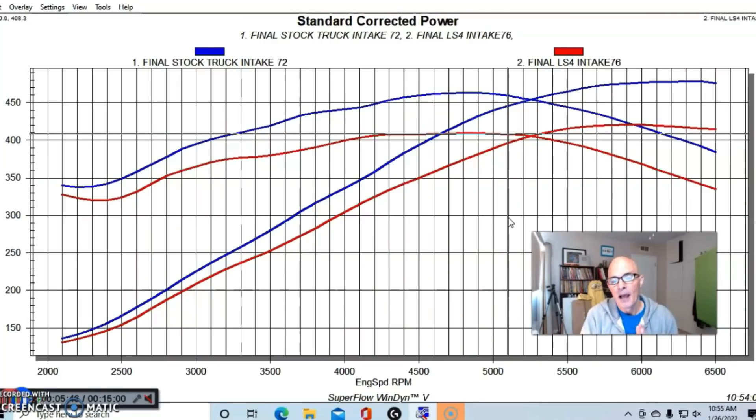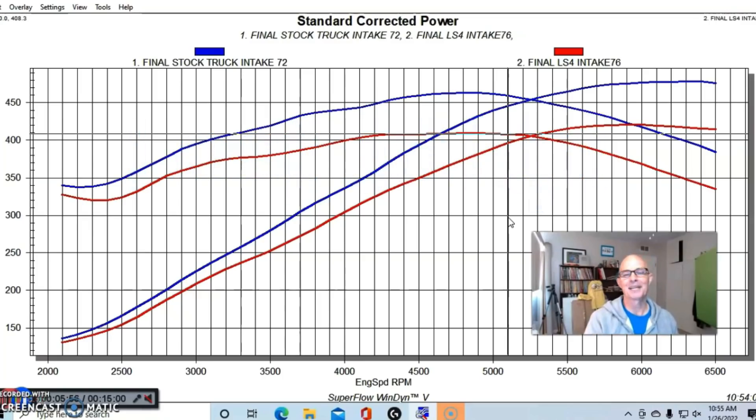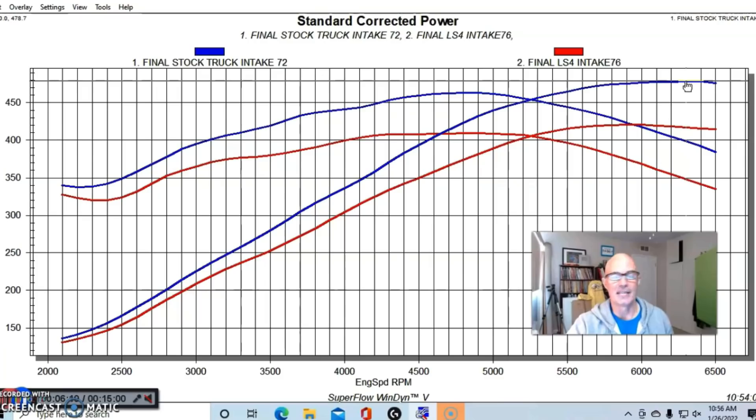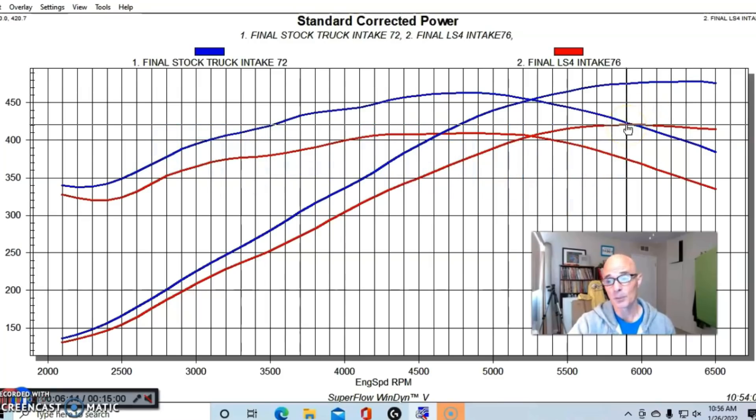I even went back and removed the LS4 intake manifold and put the truck manifold back on, and boom — the power came right back. So this is very repeatable. I would actually like to test this again just to be sure, because I have never seen an intake manifold be this bad on any LS application. We went from 479 horsepower down to 421 horsepower — that's a big drop. Let's take a look at another combination to put that into perspective.